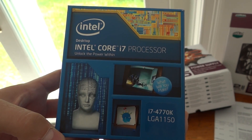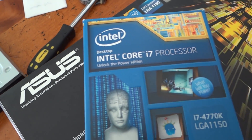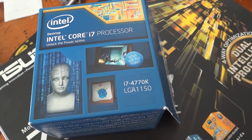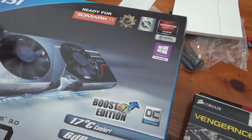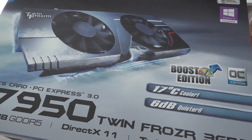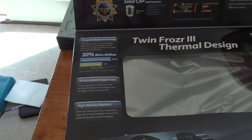The i7-4770K runs on socket 1150. If you don't buy the same parts that we do, you need to make sure that the socket on your processor and the socket on your motherboard match up. We also have a Samsung disk drive.